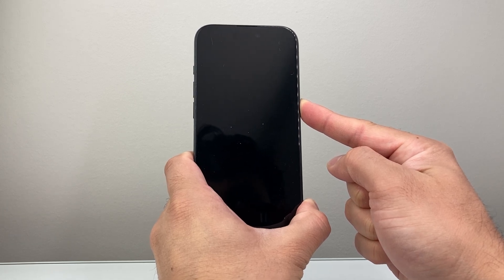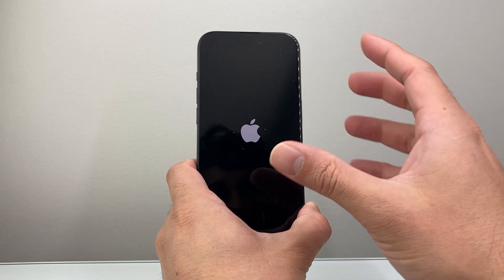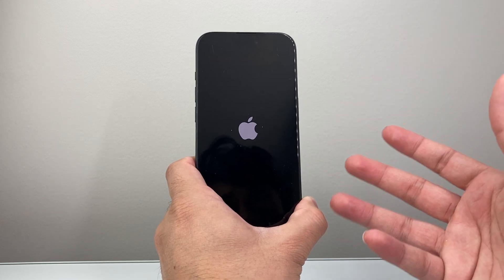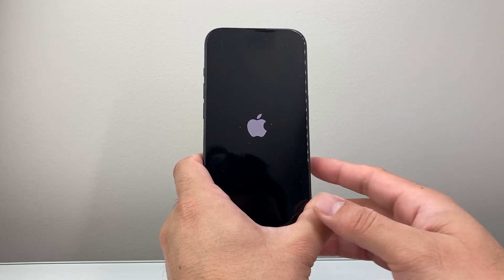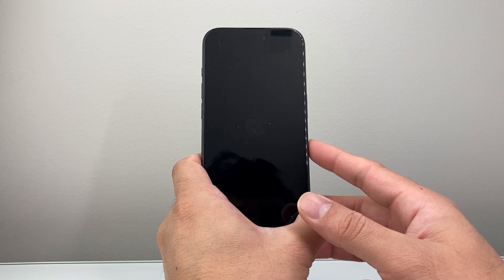Then we're going to wait until the Apple logo reappears before we let go of that side button. This is going to physically reset the iPhone, also known as a forced restart, which forces the phone software to shut down and then reload the code to fix any software related issue that may be causing problems with your iPhone.